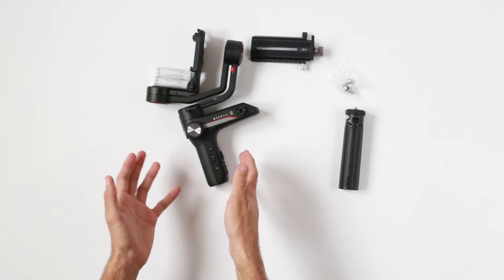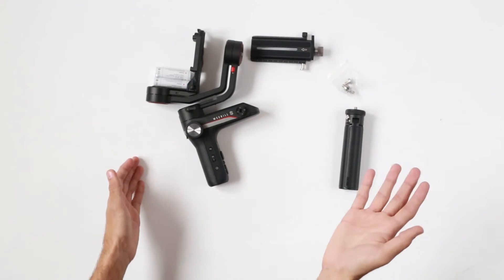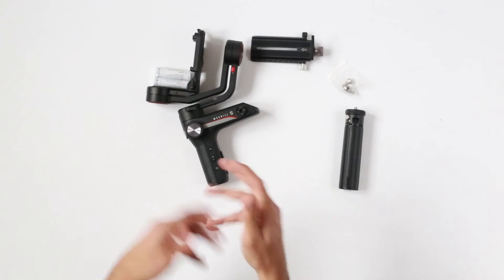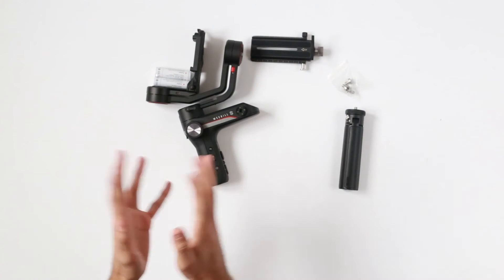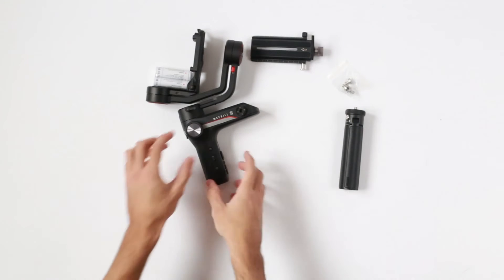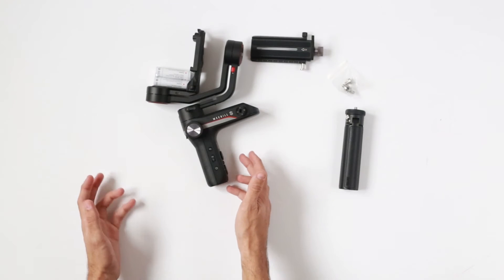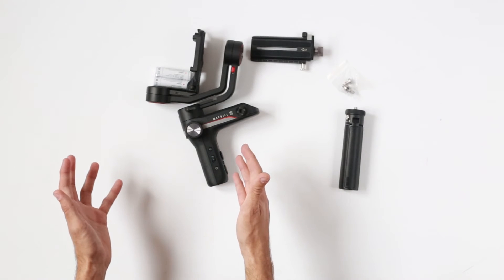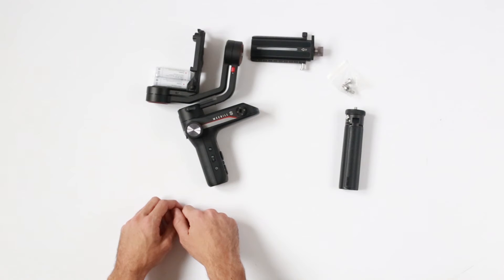Or you can use it so that you would record and have your DP on the side checking, or a focus puller who would set your focus and things like that. Or obviously you can control focus directly here. So you can use this as a team effort or just a solo project depending on what you are working on.